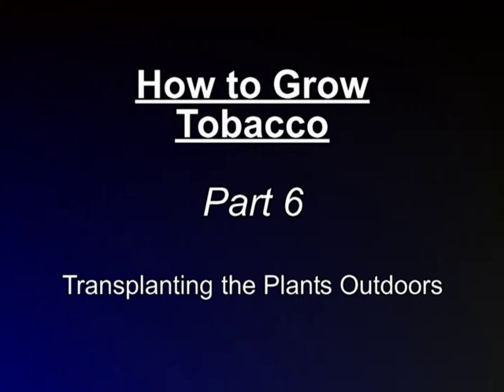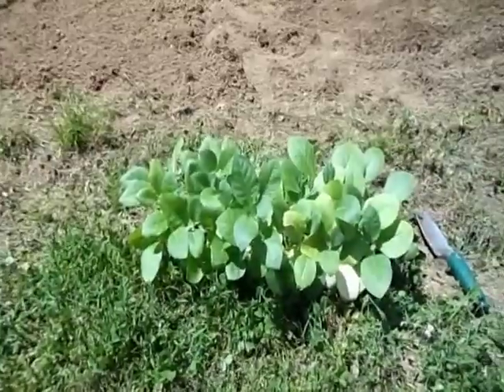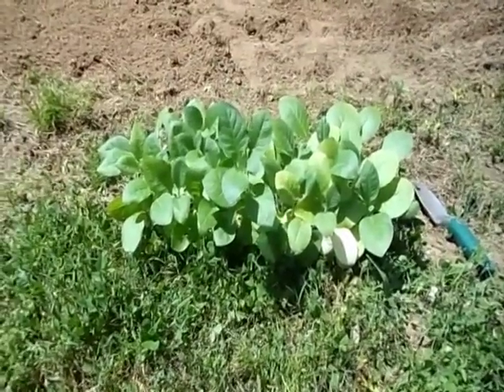Now that the plants have acclimated to the outdoors over the course of several days, as detailed in the previous video, it's time to get them transplanted into the ground. It's rained here about every other day for the past two weeks, so I've had to wait a bit longer than I would really like to get them transplanted, but everything should be okay.